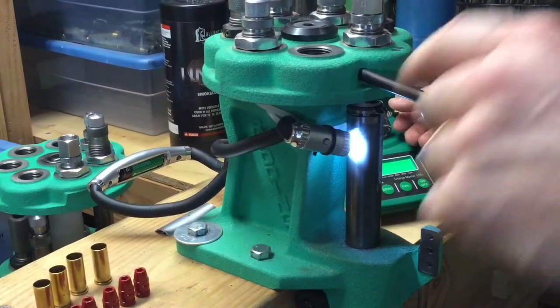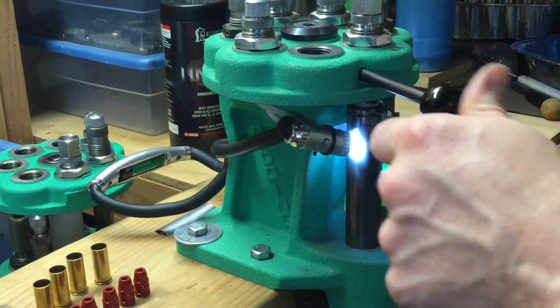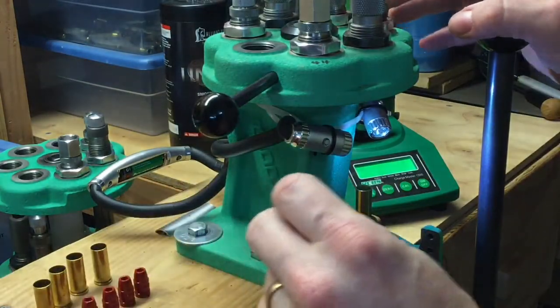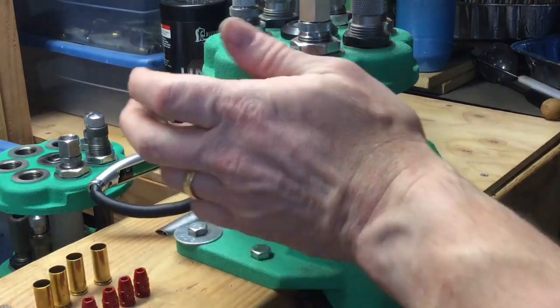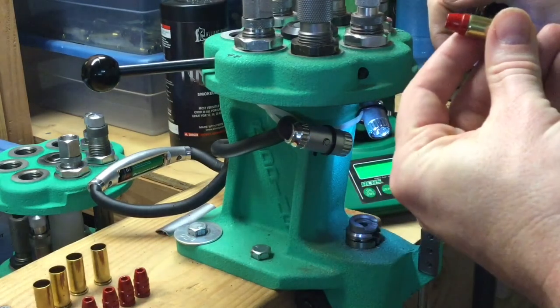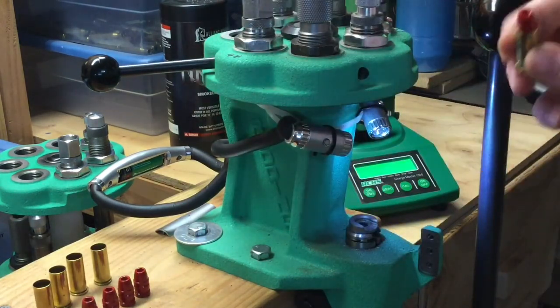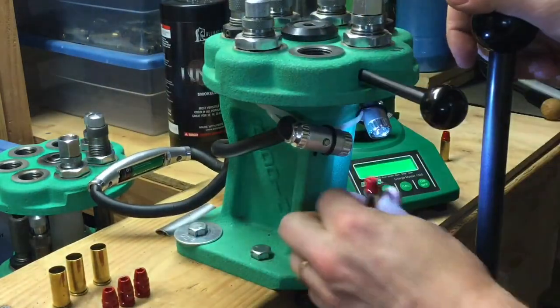One of the reasons I think the turret is perfect for loading small batches as you're doing load development — all these dies are already set, so I don't have to, like on a single stage, take the die out for the next die in. There are different methods to keep them preset, like the Hornady lock and load and some other systems, but all these dies are already set and I could quit with one or I could load a thousand. Once I start I go all the way to the finish. There's no real opportunity for double charging this case.